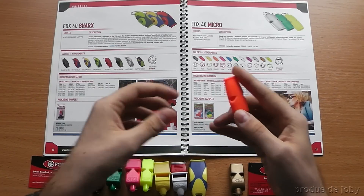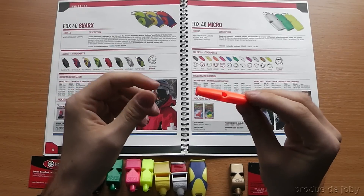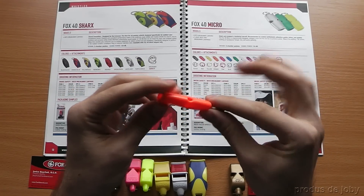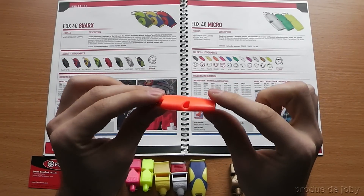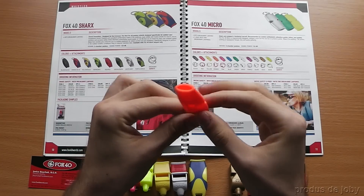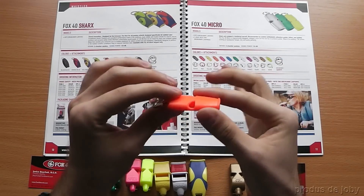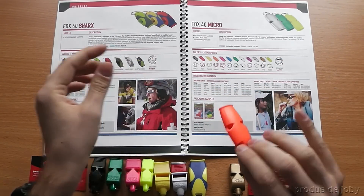The next one is the Fox40 Micro. It's a three-chamber P-less with 110 decibels. This is the best one to be kept in the Altoid survival tin. It's slim, it's small, it's powerful. Great, great whistle.